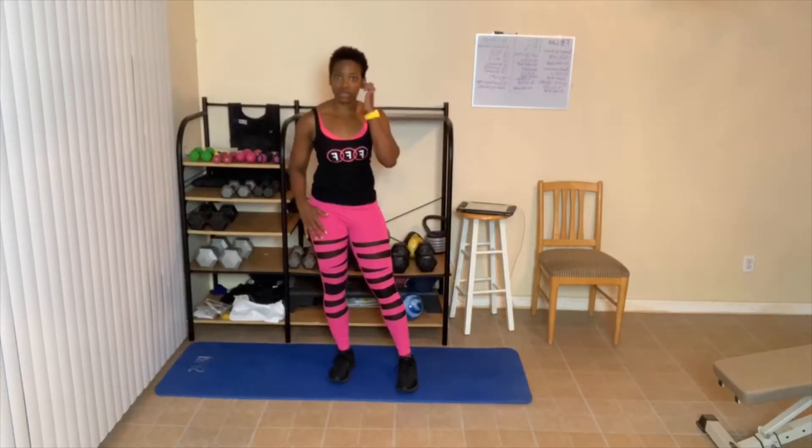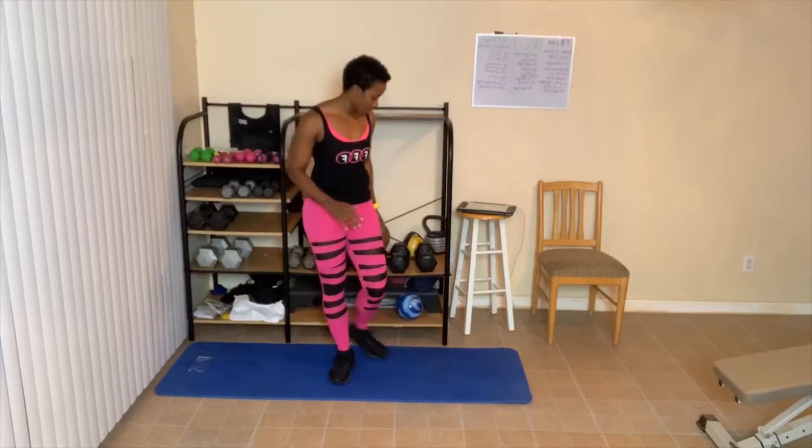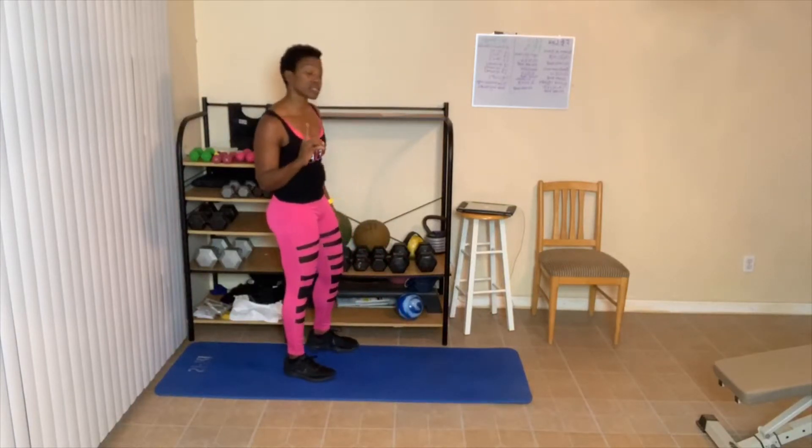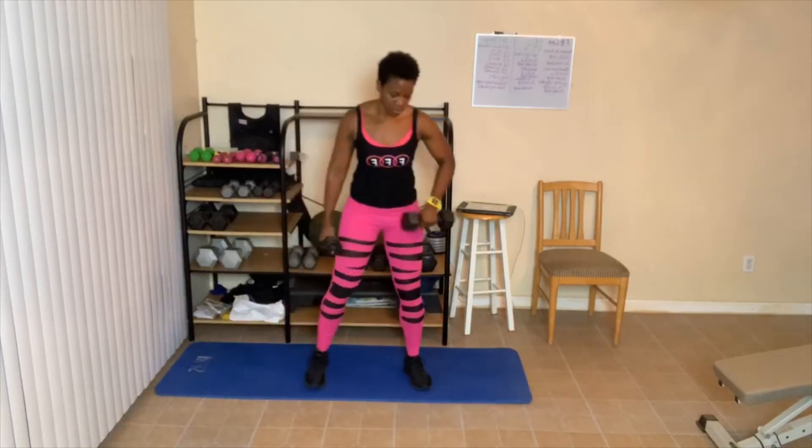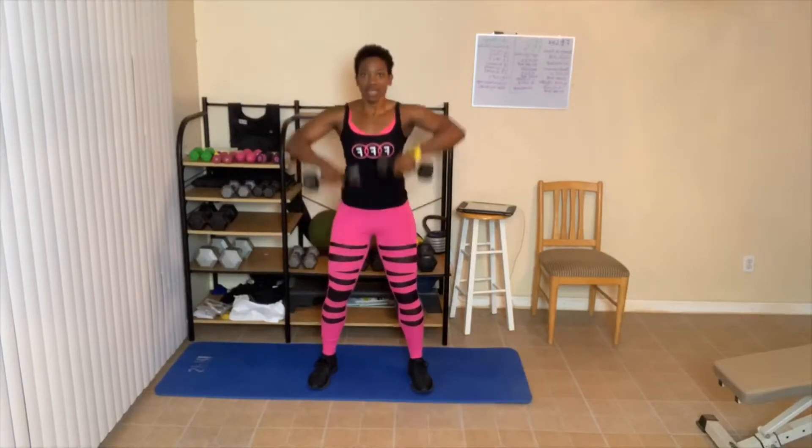20-second break. Always breathing in and out, abs are tight, and you're squeezing the muscle. We got about 10 seconds left. Next up is 6. Ready, set, go. One, two, three, four — good job. Five and six.